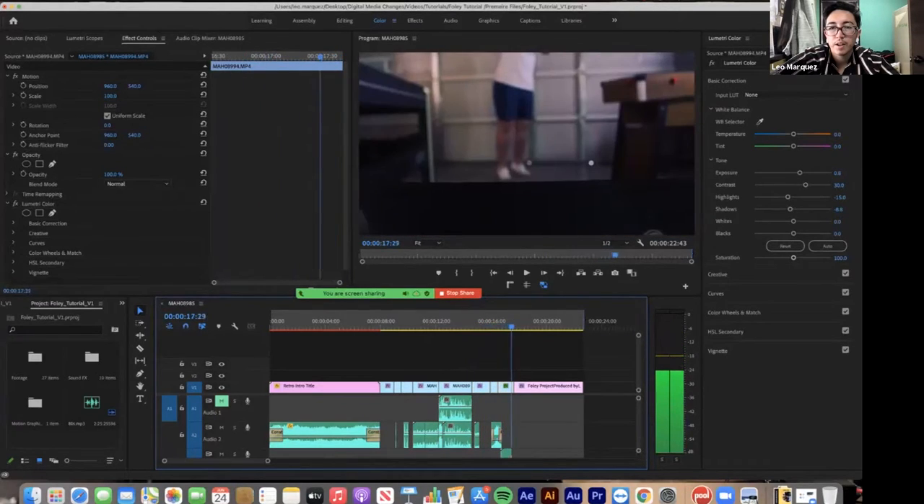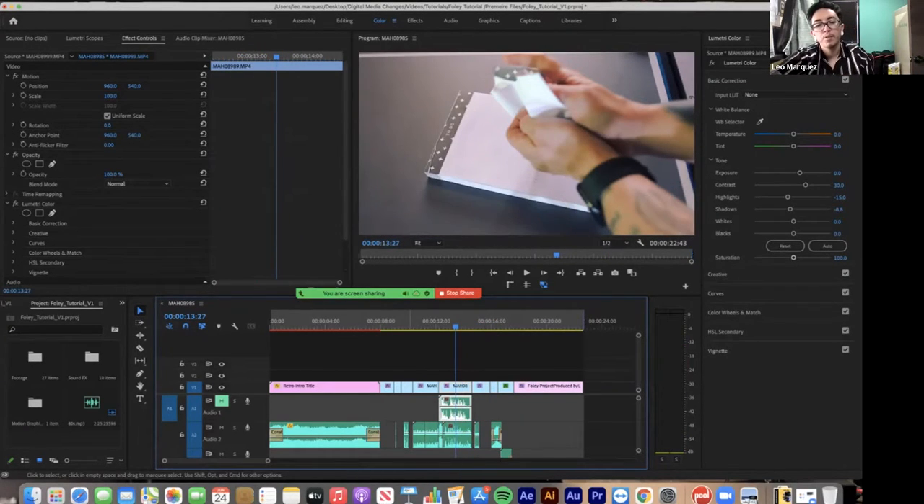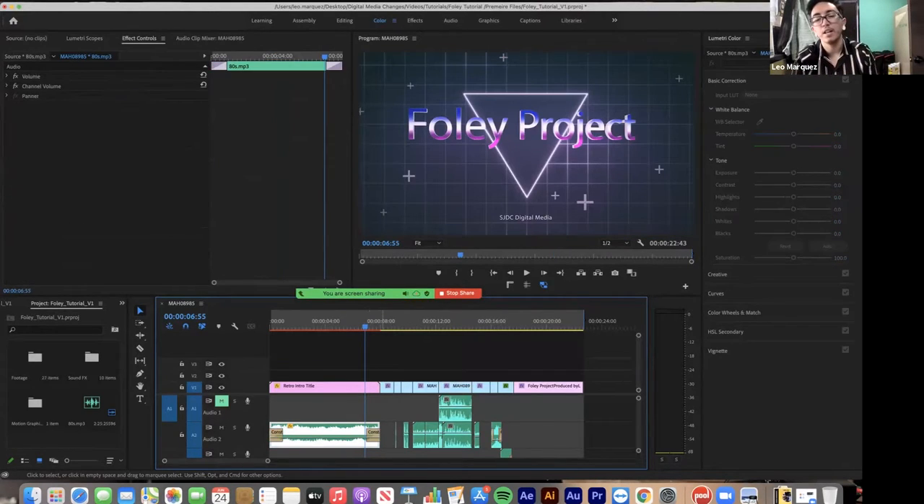So I stuck to my storyboard, color corrected, added sound effects, and added music. Importing is just dragging and dropping your footage into the project window — that's where you keep all your assets: music, sound effects, everything.